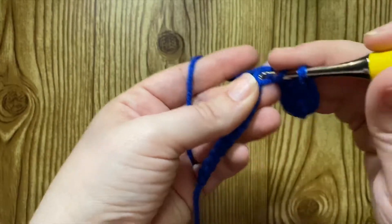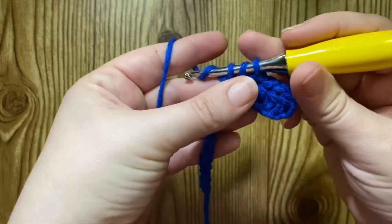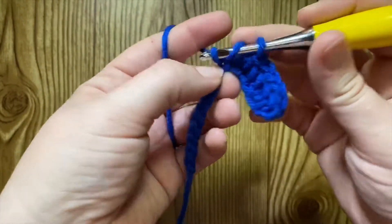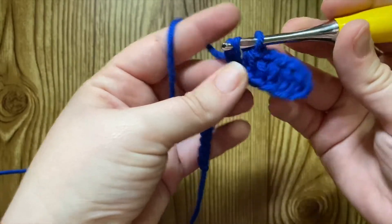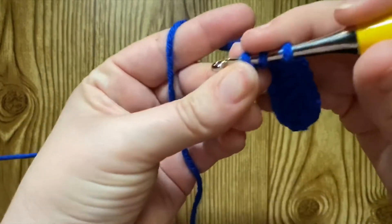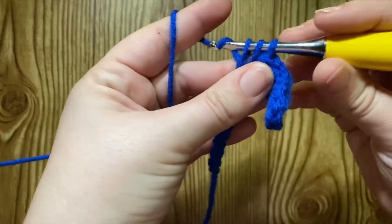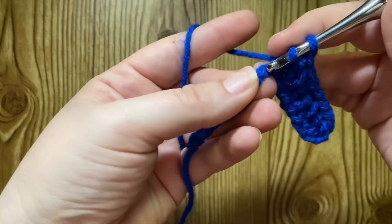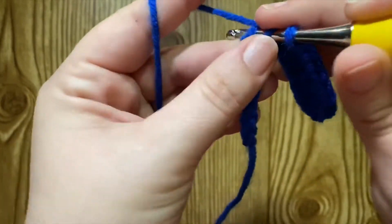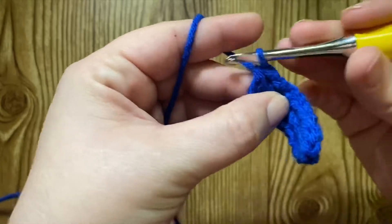Yarn over, insert, pull up a loop, yarn over. Insert, pull up a loop, yarn over, chain, yarn over, pull through three. Yarn over, insert, pull up a loop, yarn over. Yarn over, pull up a loop, yarn over, pull through all three loops on the hook.